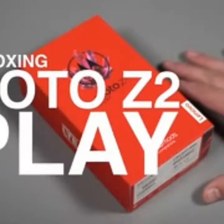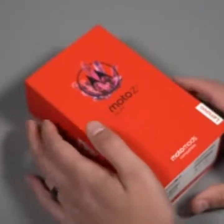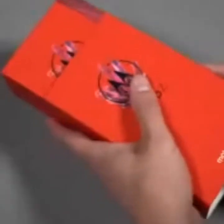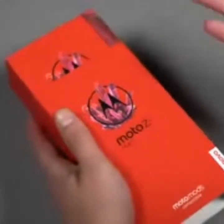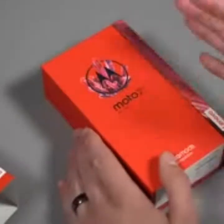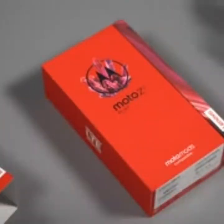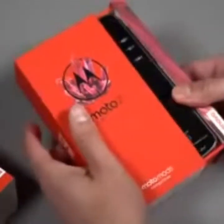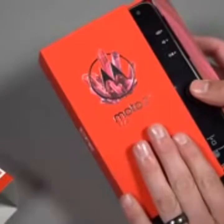So let's dive into this Moto Z2 Play unboxing. This is the follow-up to last year's Z Play, which was really one of those sleeper hits in Android. I loved it so much because not only did you get that sort of stock Android experience with Motorola's suite of features on top, it just had insane battery life — I've never seen a phone last as long. It would actually last two days, and that's not an exaggeration.